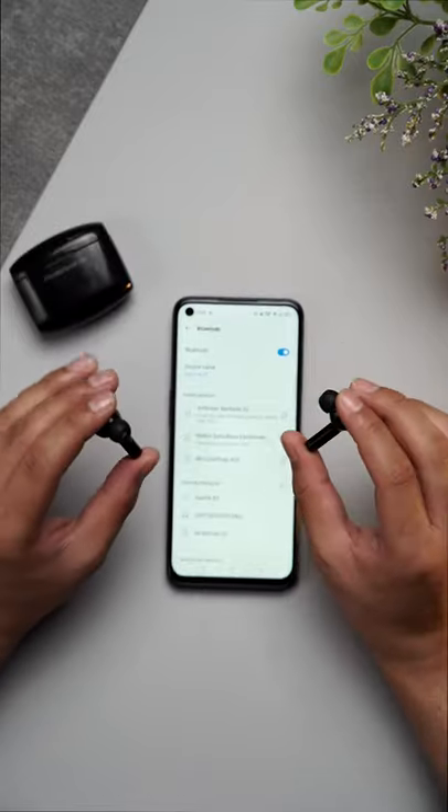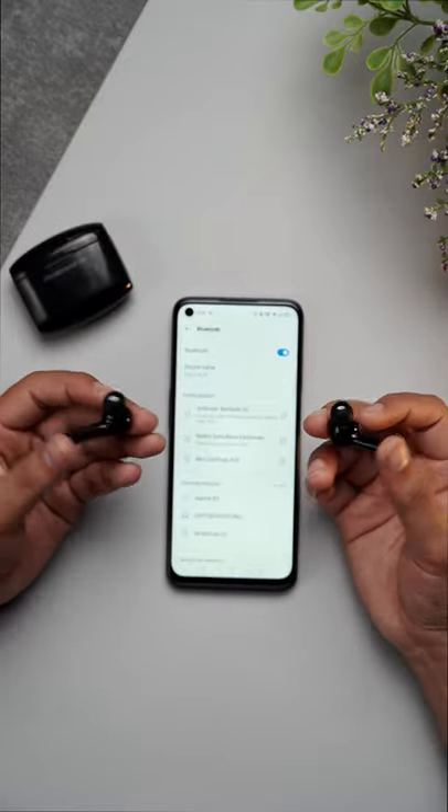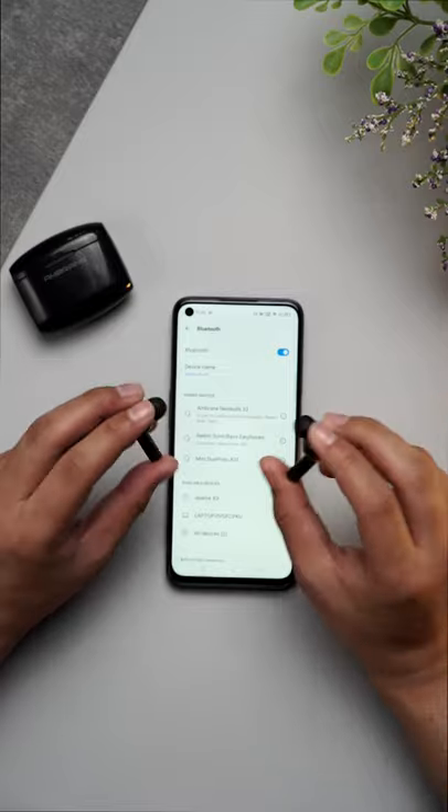I'll just leave you right here because I need to test these earphones. I'm kind of thrilled. Thank you so much for watching the video.